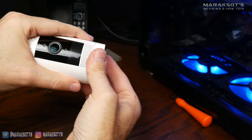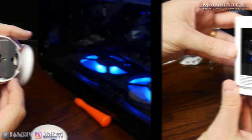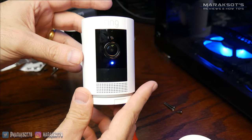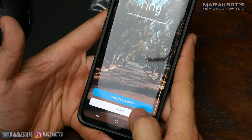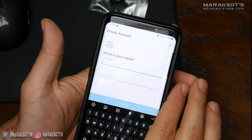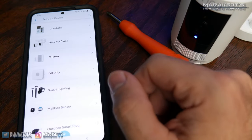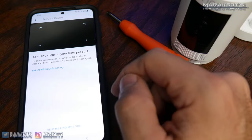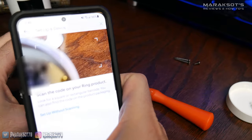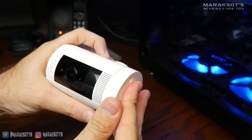Once the batteries had fully charged, I twisted off the bottom cover of the Stick-Up cam, inserted one of the batteries, the camera powered on, and I was greeted with: "Welcome to Ring. Follow the instructions in the Ring app to continue." You'll need to have the Ring app installed on your smartphone or tablet and have already set up your Ring account. Once in the Ring app, tap the menu icon at the top left, then tap Set Up a Device, then Security Cameras, and scan the QR code on the bottom of the camera.